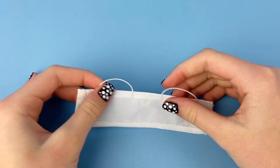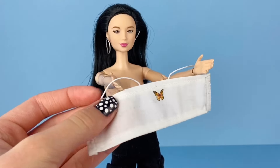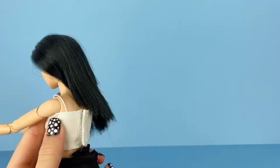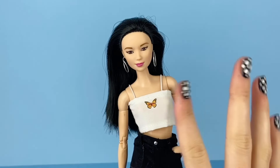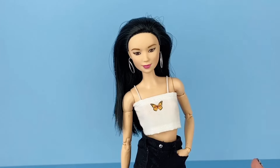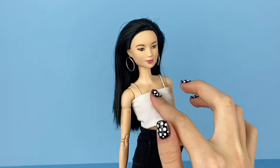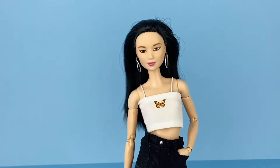You're going to want to let those dry for a while. Once the elastic is completely dry, it is finally time to put the top on our doll. Just slip your doll's hands through the elastic, pull it up, and velcro it in the back. And now you have an adorable little butterfly crop top! I honestly think this top is so cute and it can be something more fancy or really casual. The butterfly stays on so well with the tacky glue — it doesn't seem like it's going to budge. And if you use fabric glue it's flexible so it can bend a little bit, which is also a plus.